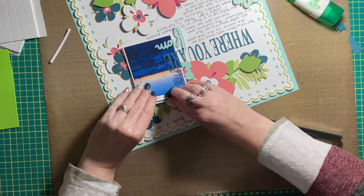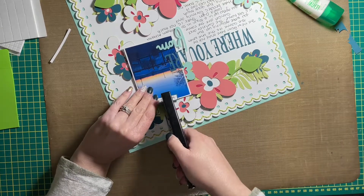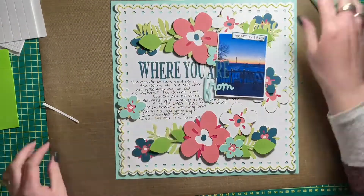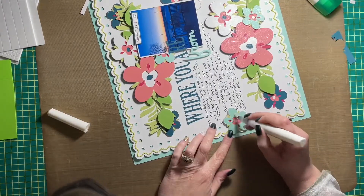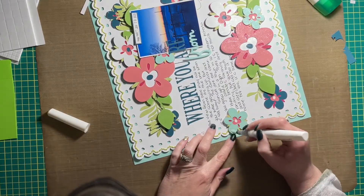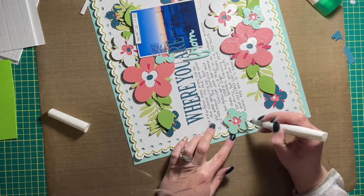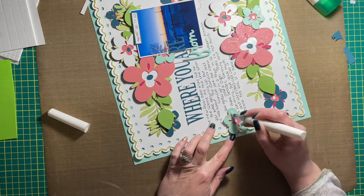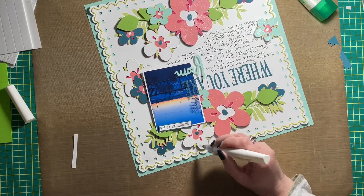With that, this layout is just about done. I am going to add some glitter and sparkle — I use a Close to My Heart shimmer brush to color in the flowers, specifically the pink, white, and mint ones. And with that, this layout is finished!